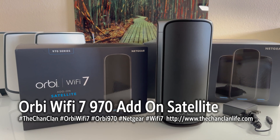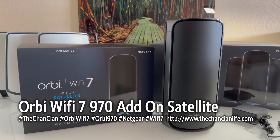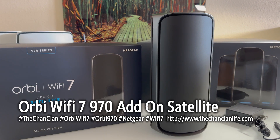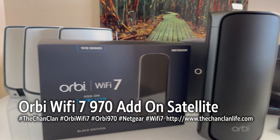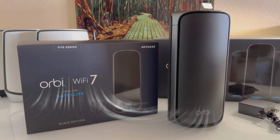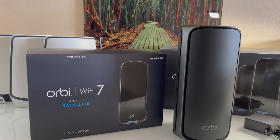Hey Tech Talk viewers, this is the Orbi Wi-Fi 7 add-on satellite — the black edition 970 satellite. The main reason for making this video is to answer the question: can your old Orbi Wi-Fi 6 system work as satellites to the 970 system? The quick answer is no — unfortunately the old Wi-Fi 6 satellites will not be recognized by the 970 series base router.